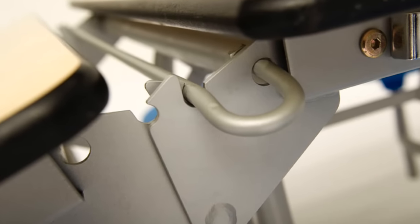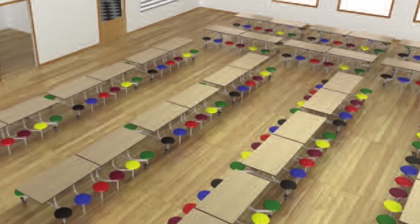And on top of all that, we'll even come and complete a free on-site survey to make sure you plan your space effectively.